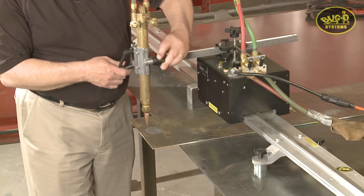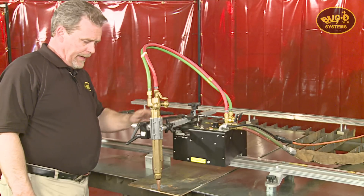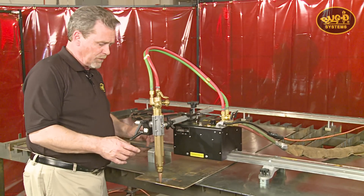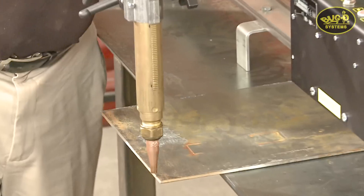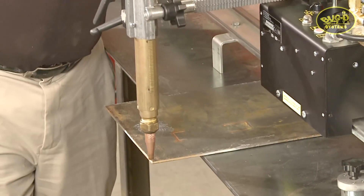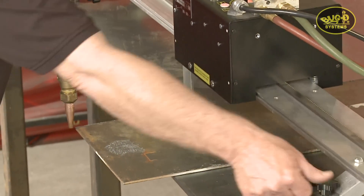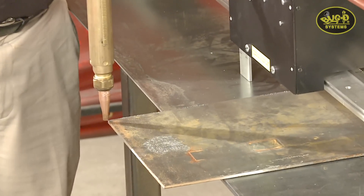Bringing the torch down close to the workpiece, I can see I'm not parallel. I'll leave the clutch in neutral so I can manually roll the machine back and forth to check alignment. I can see I'm about a quarter of an inch off, so if I lock one magnet in to give myself a pivot point, I can bump the rail over about half that distance — about an eighth of an inch.